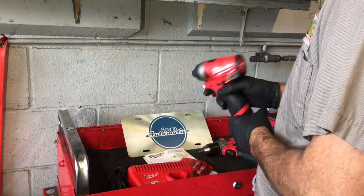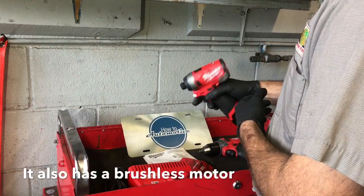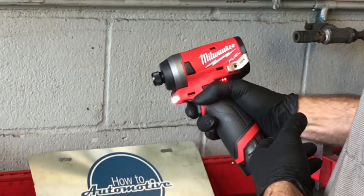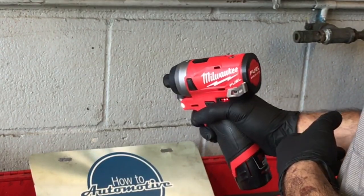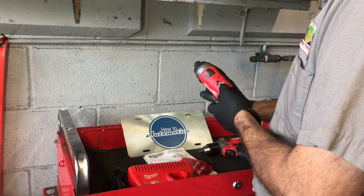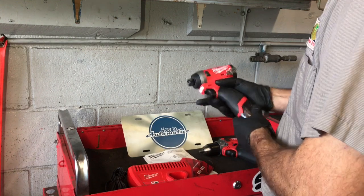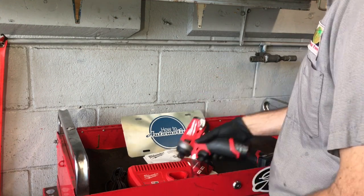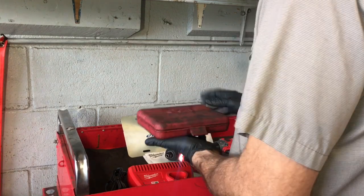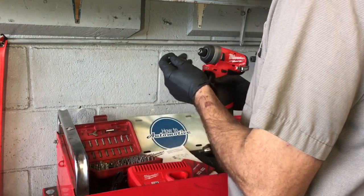The impact driver here comes in at about three pounds also. It's quarter inch drive and it has four different settings that you can operate it in. There is a four-way toggle switch on the top. Mode one goes from zero to 1300 RPMs, mode two gets you from zero to 2400 RPMs, mode three goes from zero to 3300 RPMs, and it has a fourth mode that allows you to start off slow and then the RPMs will pick up.